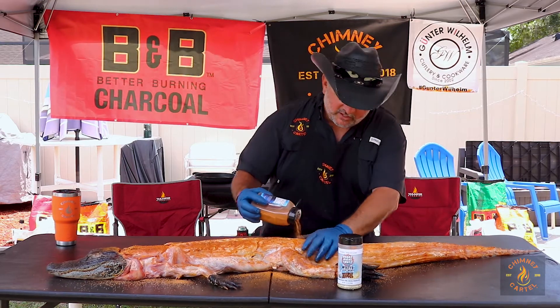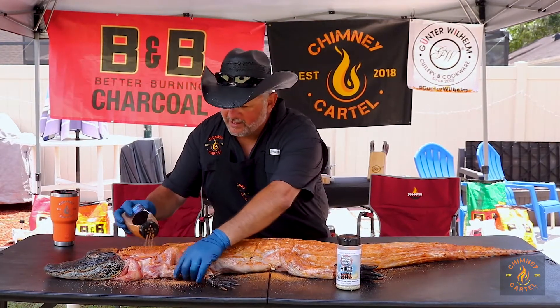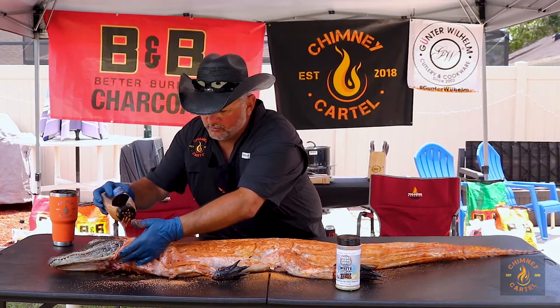It's a little windy today, as you can see — it's just kind of blowing. Doing this outside. There's something about doing an alligator in the house that certain people don't like.